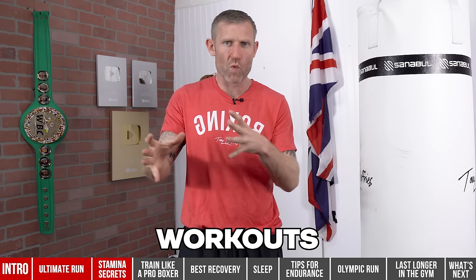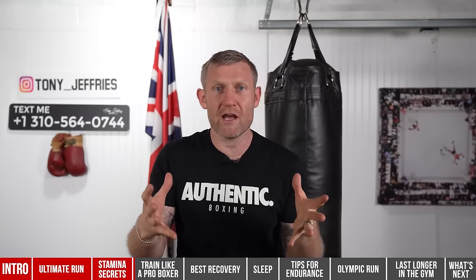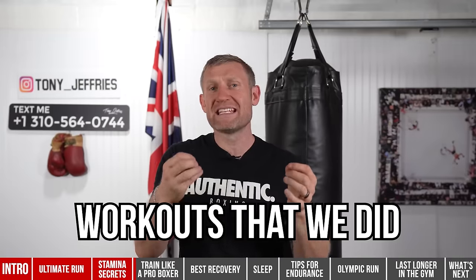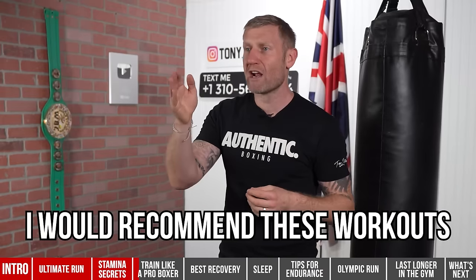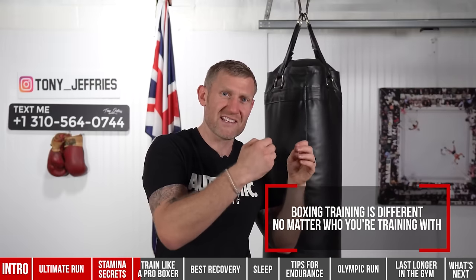As a pro boxer I did lots of different workouts, but the most beneficial was the most basic one. I'm going to tell you exactly how I trained as a professional boxer. During the end of my professional boxing career, I worked alongside Evander Holyfield with Tommy Brooks as our trainer. I understand there are thousands of different boxing coaches with different workouts, but this is the workout I want to share — and it's the general workout that boxers do. I'd recommend it no matter where you are in your boxing journey.